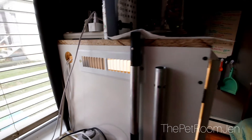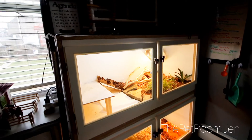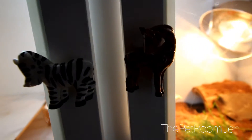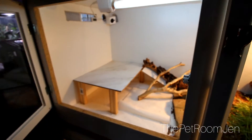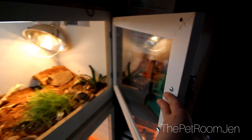Here's the outside overview. I have vents on each side and also holes drilled in for the cords to go in for the lights. The tank is super easy to get into — both doors open up so the whole front is open, which makes it easy to clean or get things in and out of his enclosure.